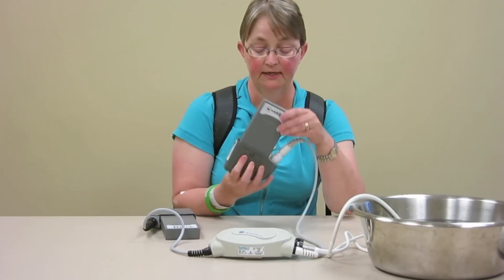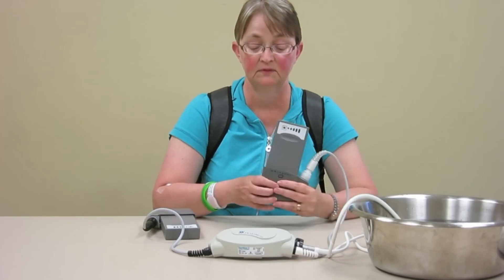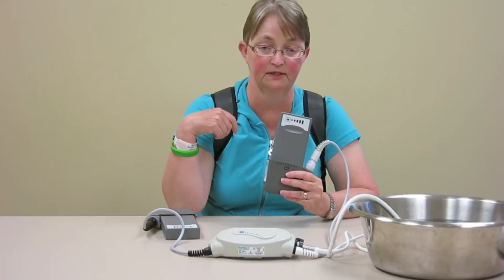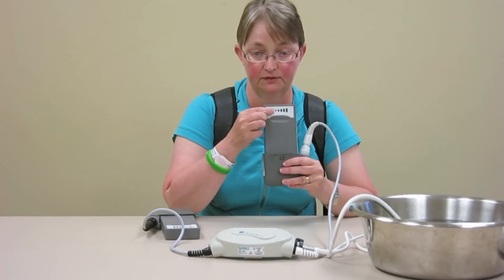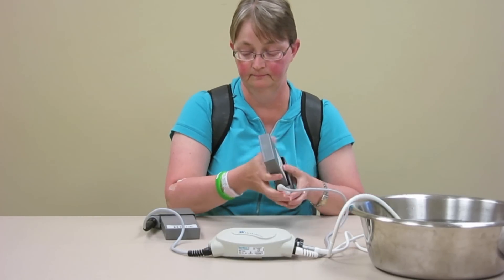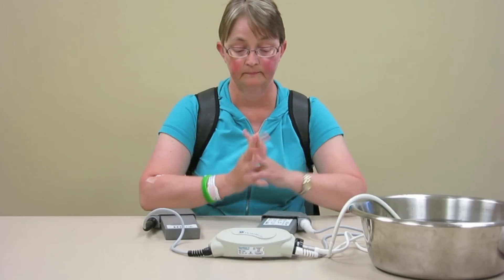You can also check the battery status right on your battery. It does everything in five lights — these are in 25% increments, whereas this one is in 20% increments. That's your components.